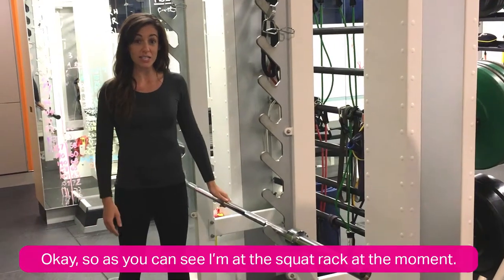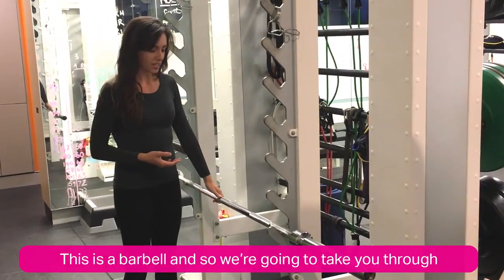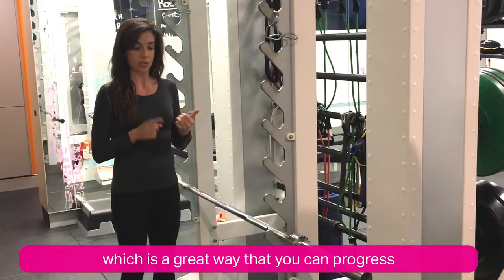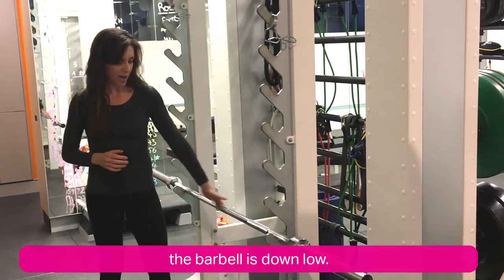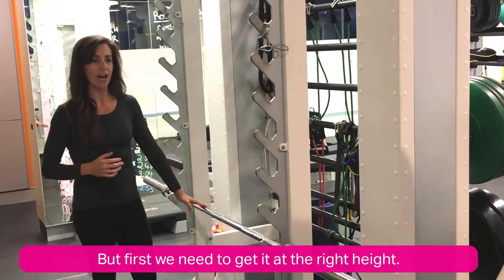As you can see, I'm at the squat rack at the moment. This is a barbell and we're going to take you through how to actually position the barbell behind your head, which is a great way that you can progress your squats, your lunges, and even if you're ready to start doing overhead lifts. Often you'll come to the barbell rack and the barbell's down low.